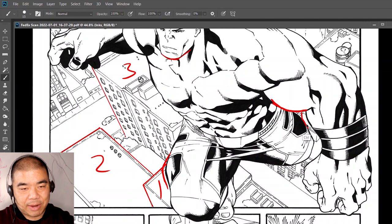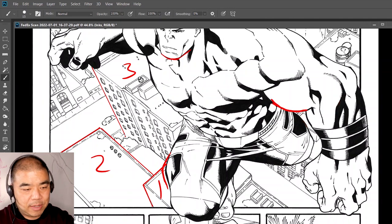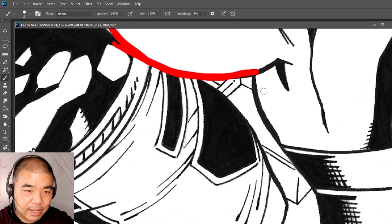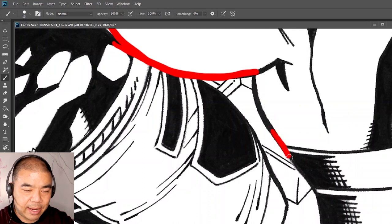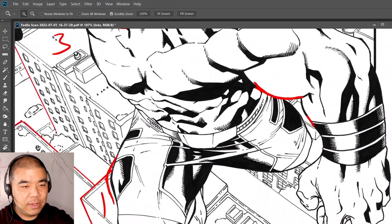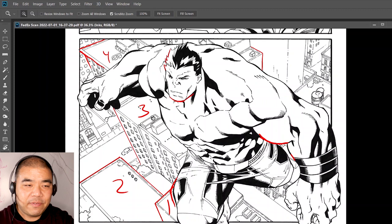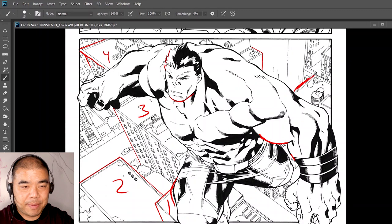This muscle part over here could be a little bit thicker because it's in the foreground. Some lines look a little bit wobbly — instead of a line that seeps in, have that line just continue cleanly. So it looks natural. The figure work looks pretty good overall, and the line weights on it are very good. I'll concentrate on some of the backgrounds and make those pop a little better. Again, always think about foreground, middle ground, and background.